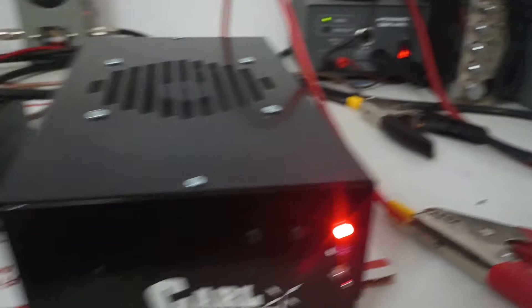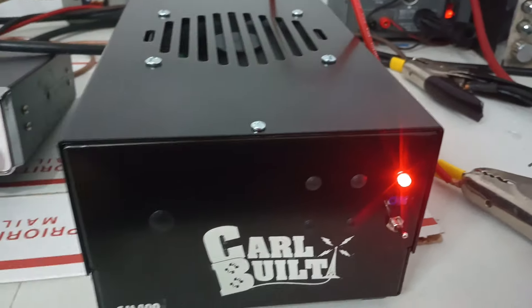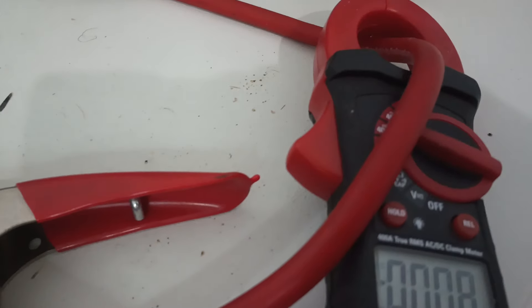14.6 volts is where we're testing — it just happens to be where our voltage is, so we'll leave it there. We're going to hit it with our unit in about 35-38 peak-to-peak, about 10 watts average. Give it a good audio here and see how much current it's drawing.